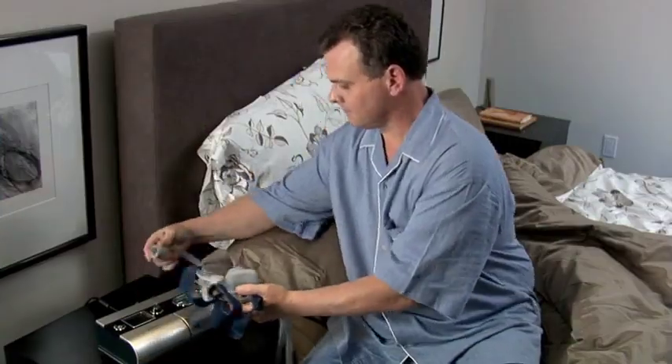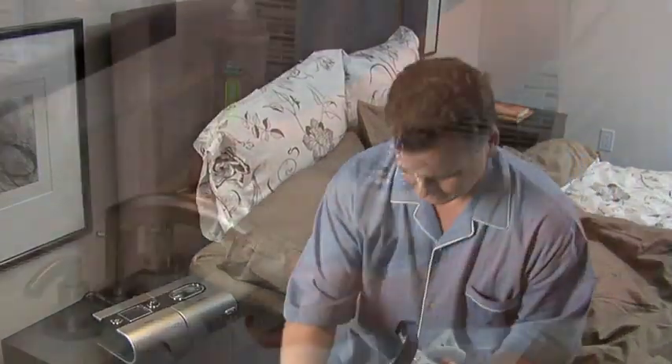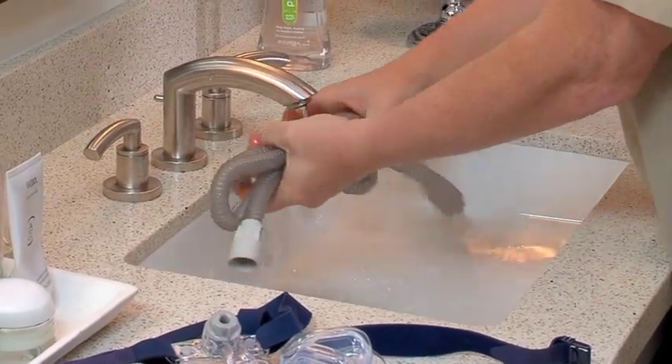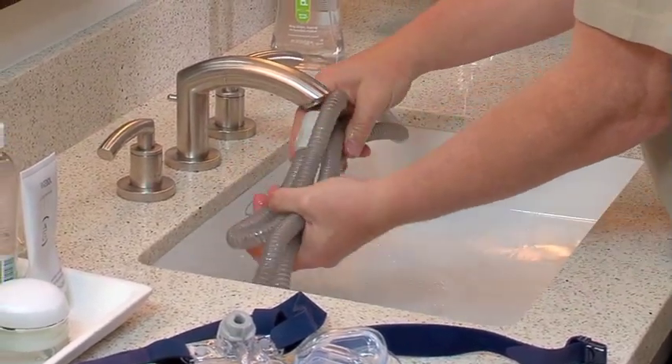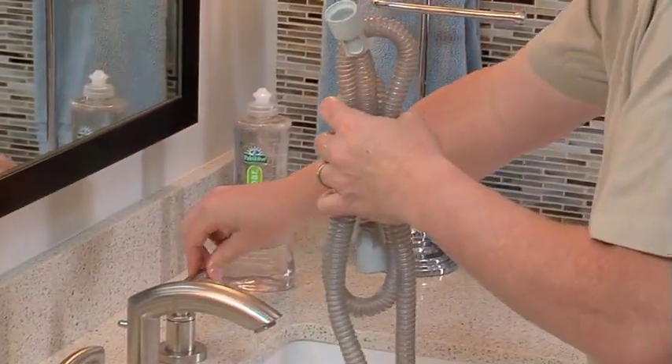On a weekly basis, remove the air tubing from the CPAP device and your mask. Next, wash the tubing in warm water and mild detergent, then rinse thoroughly with water. Hang it and allow it to dry. Before your next treatment, reconnect the air tubing to both the air outlet and mask.